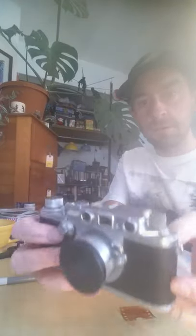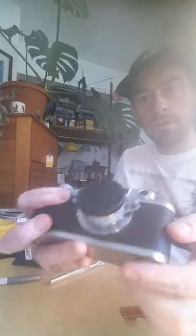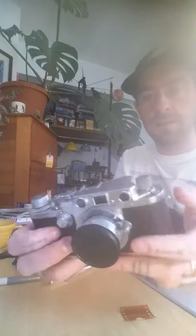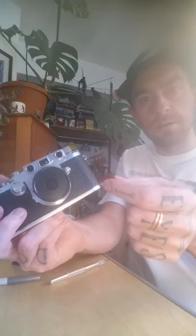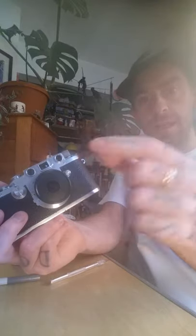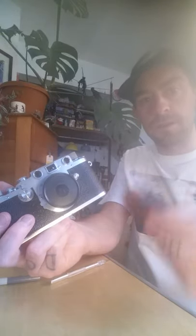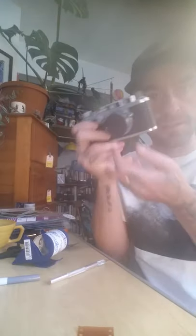There's a yellow filter that you can get that screws on over your rangefinder window, but it's pretty expensive and hard to find. And if you have a different color — red, yellow, orange, whatever — this is close to an orange, like an amber, deep amber — this is really going to help the contrast so you'll be able to focus a lot easier with your rangefinder.